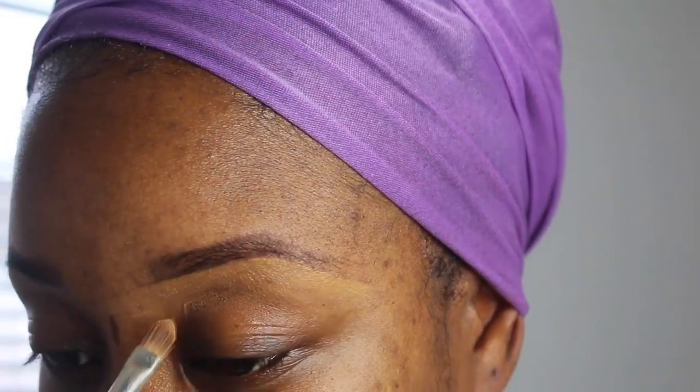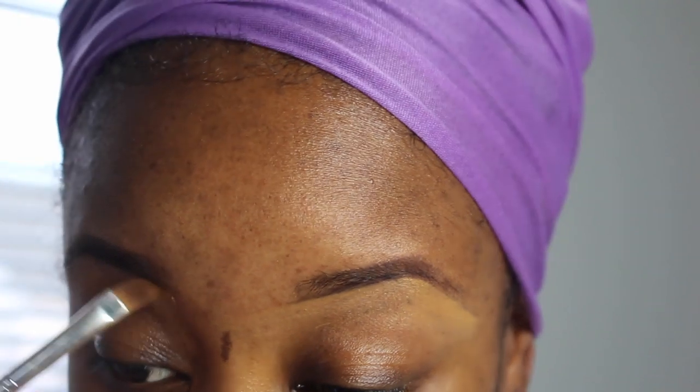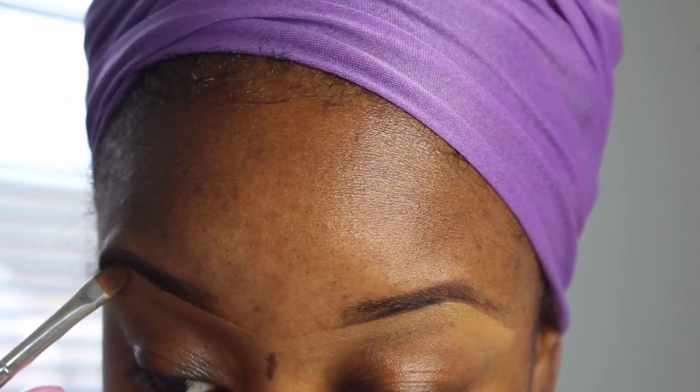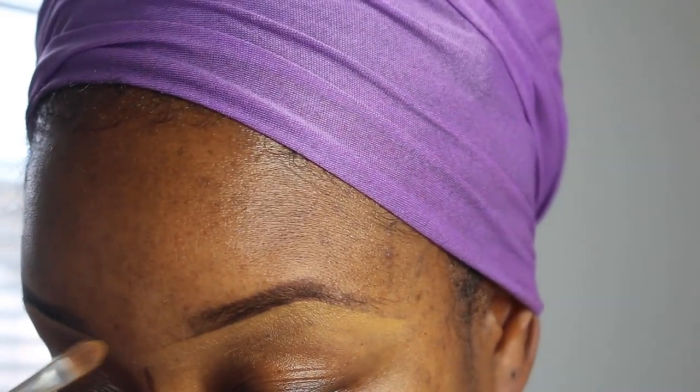After filling in the eyebrow with the pencil, I use my concealer — this is Black Opal Concealer, the same one I always use. I just kind of line the eyebrow, clean it up, and give it a nice neat edge.